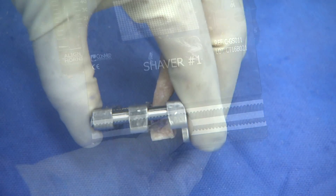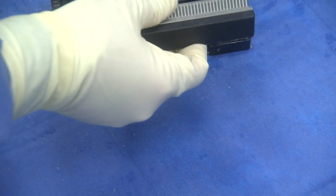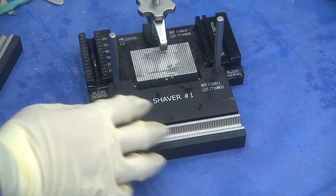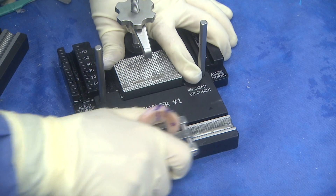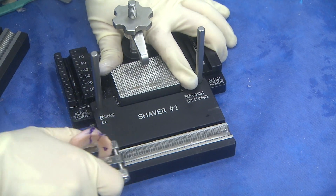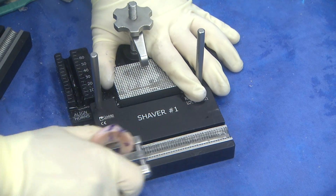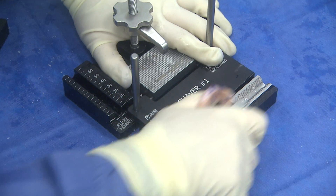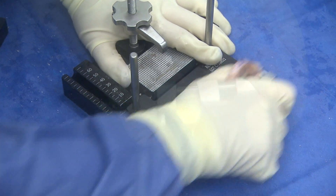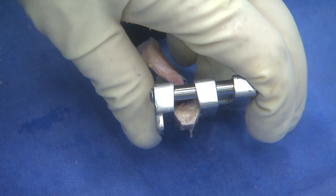Now we will be contouring the inferior aspect of the bony block with two different shaver rasps. First, shaver guide number one is placed over the pegs of the graft prep station. I typically will place a little bit of mineral oil on the shaver itself. Initially with firm downward pressure, I go unidirectional with the graft to start the chamfered edges. Once some of the bone is removed, it will become easier and easier and you can go back and forth in a sawing motion. You can see here that it has tapered the edges and started to make the final shape of the bone plug.